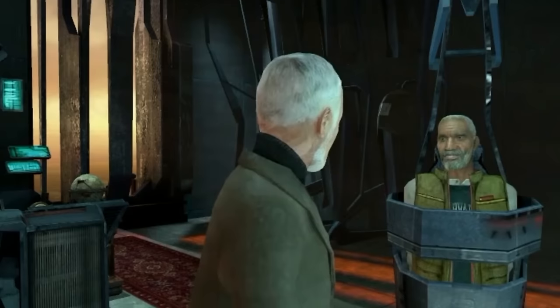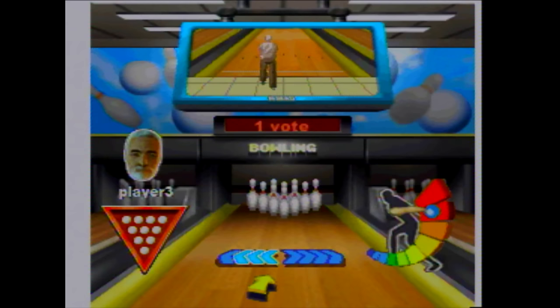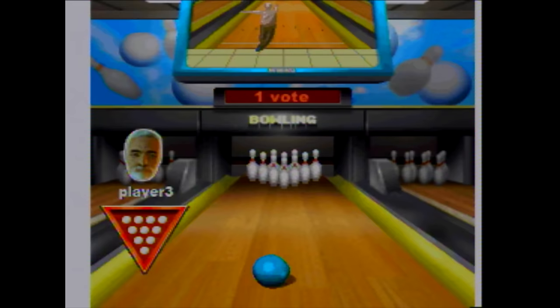Bowling — that's always good. Wow, I have to pick Wallace Breen from Half-Life 2 here. Seriously, that is him. They stole this. Look how huge this lane is — that's like 20 feet wide! There really isn't much to say about bowling, other than watching Wally here get happy or sad when I get strikes and stuff.